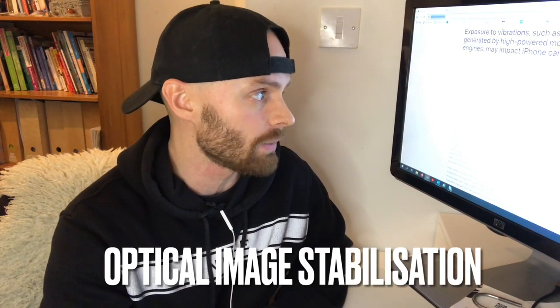The statement, which actually only came out a few months ago — probably end of September — says the advanced camera systems in some iPhone models include technology like optical image stabilization. These systems work to automatically counter movement, vibrations, and the effect of gravity to let you focus on taking a great shot. So if you accidentally jog your camera or vibrate it, it will compensate for that movement automatically.